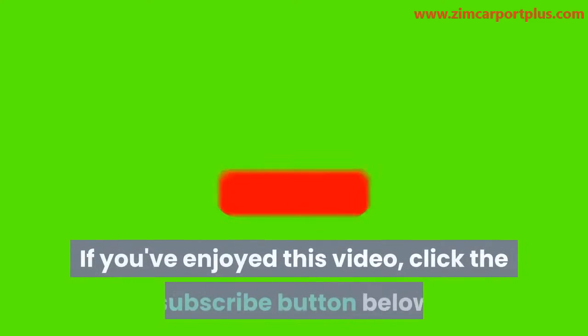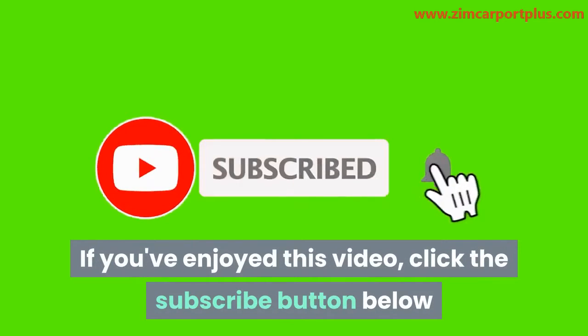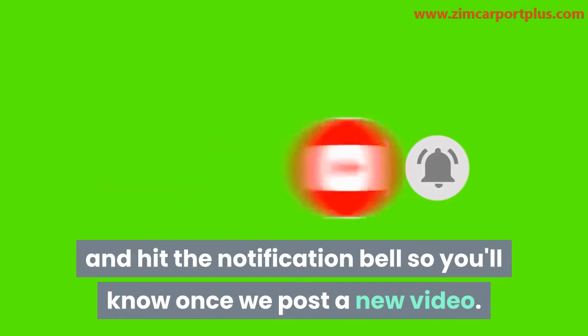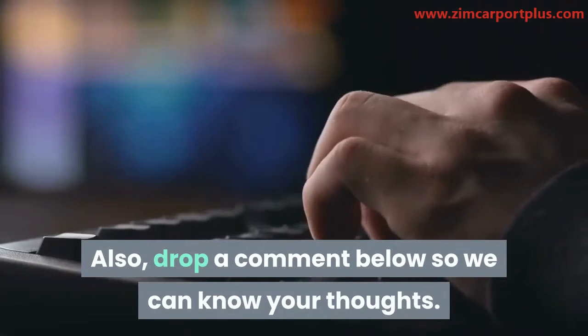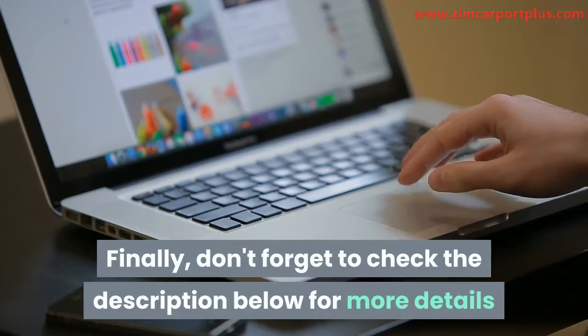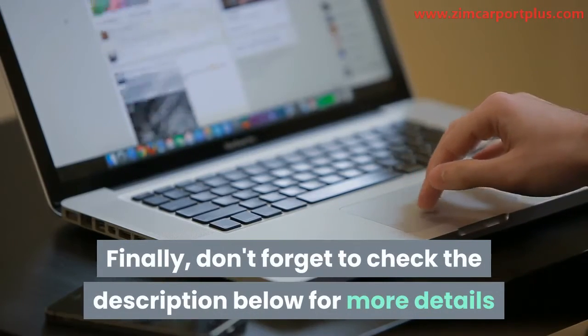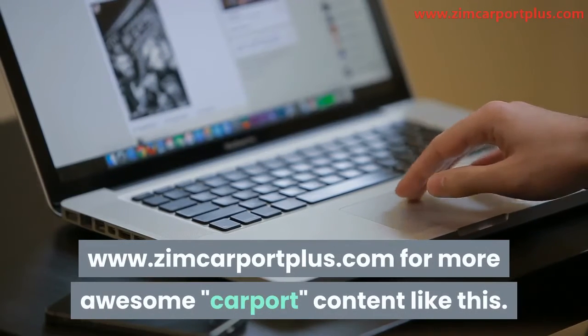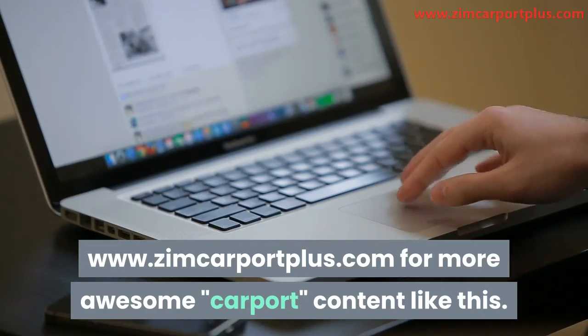If you've enjoyed this video, click the subscribe button below and hit the notification bell so you'll know once we post a new video. Also, drop a comment below so we can know your thoughts. Finally, don't forget to check the description below for more details and visit our site, www.zimcarportplus.com, for more awesome carport content like this.